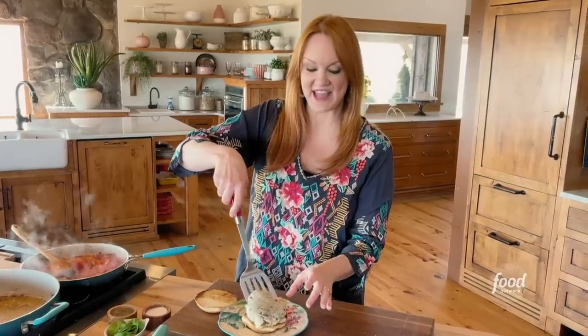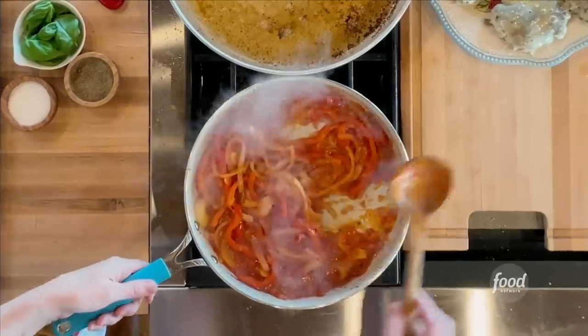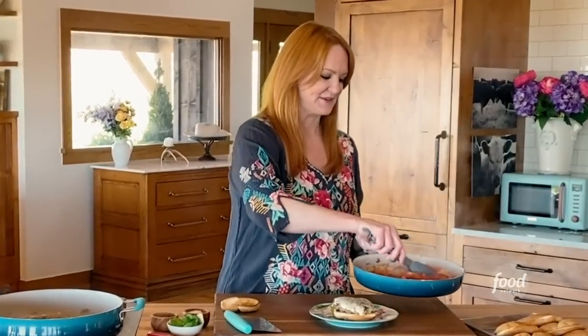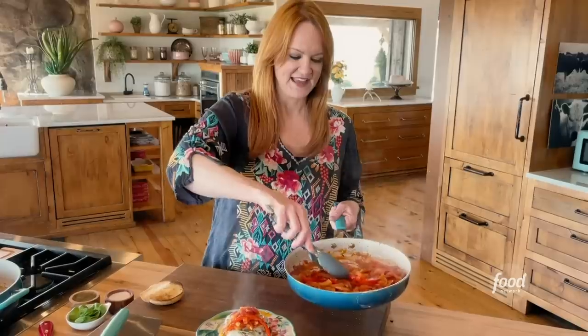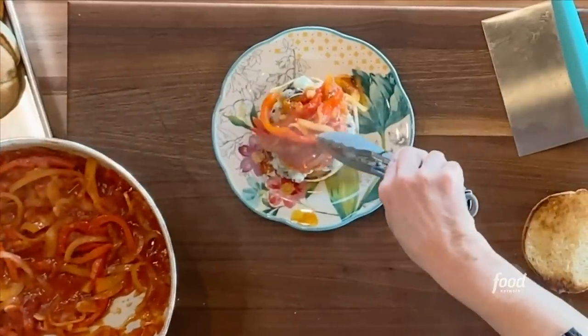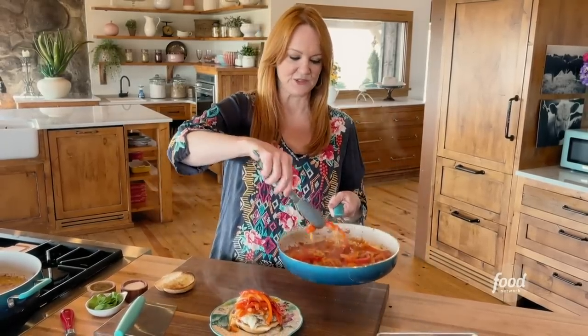I'm just going to show you how to build one of these beautiful burgers. Toasted buns, of course — you know the drill. And then I have these gorgeous peppers and onions that are really saucy. I really like this Italian vibe. And if you do these on the grill, you can just make a pan of the peppers inside the house, or you can use a cast iron skillet and do them on the grill along with the burgers, which is really cool.